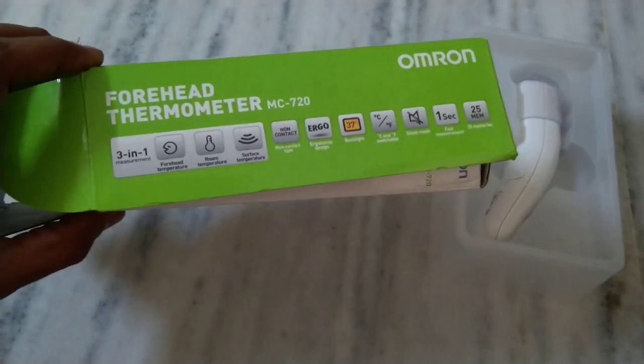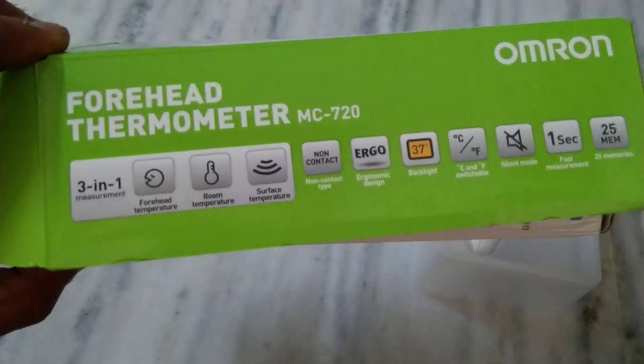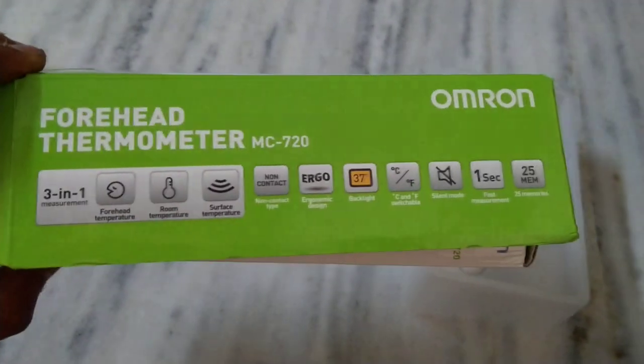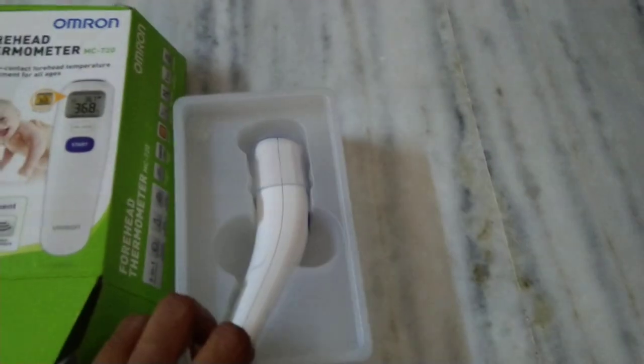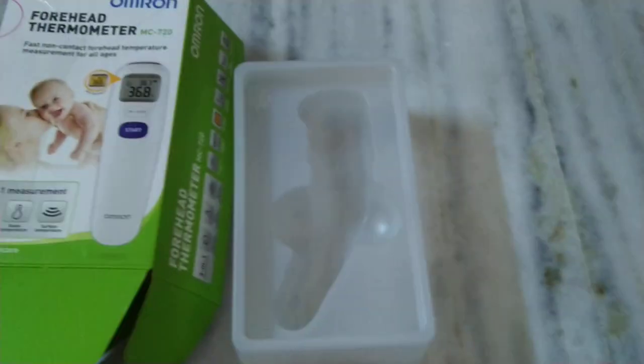This Omron contactless thermometer has many features — it can check forehead temperature, room temperature, as well as surface temperature. In the box you only get the manual and the device itself. It's very sleek and easy to handle.